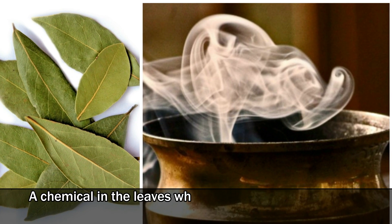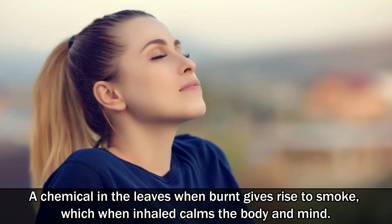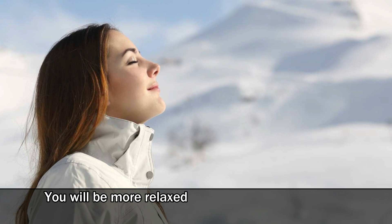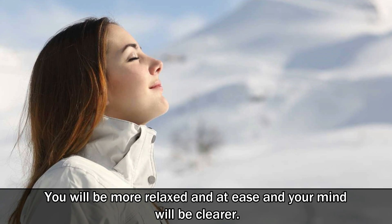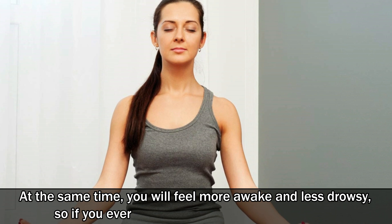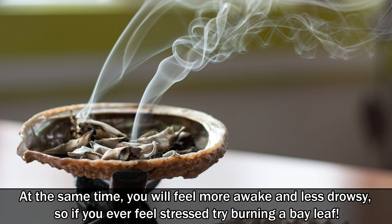A chemical in the leaves when burned gives rise to smoke, which when inhaled, calms the body and mind. You will be more relaxed and at ease and your mind will be clearer. At the same time, you will feel more awake and less drowsy. So if you ever feel stressed, try burning a bay leaf.